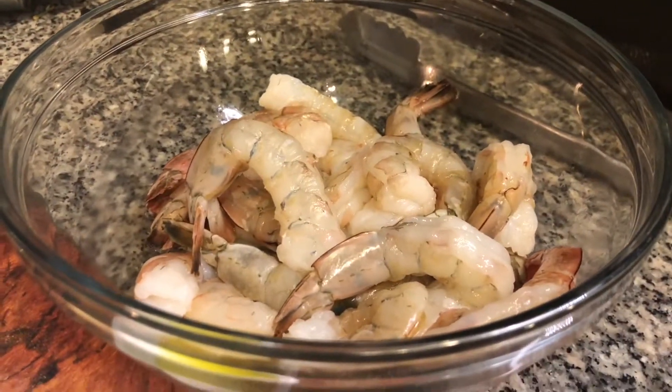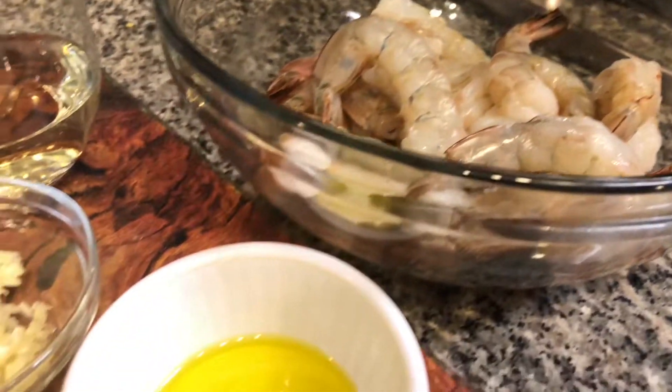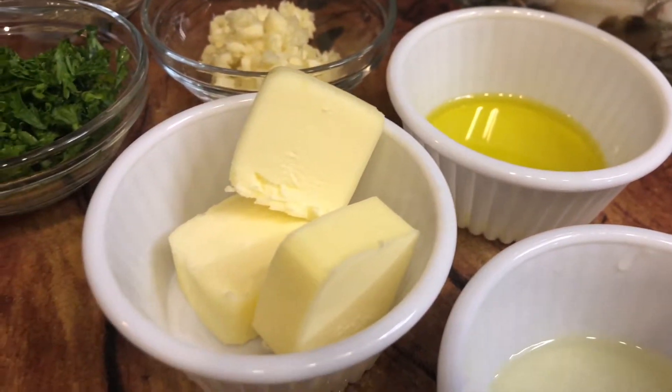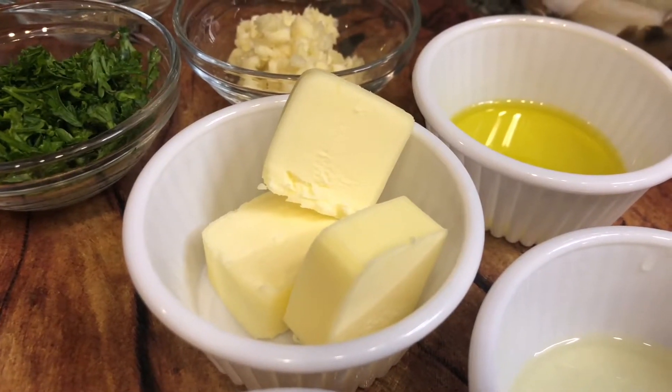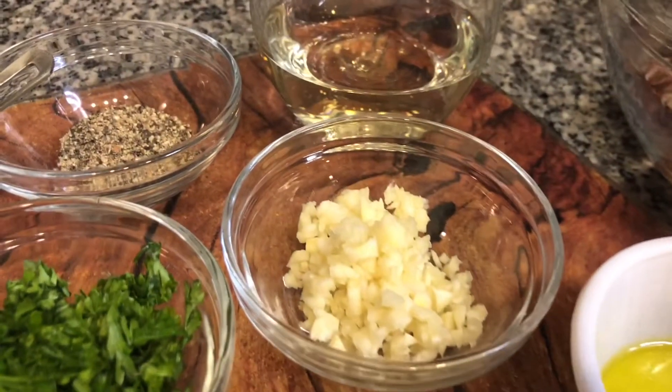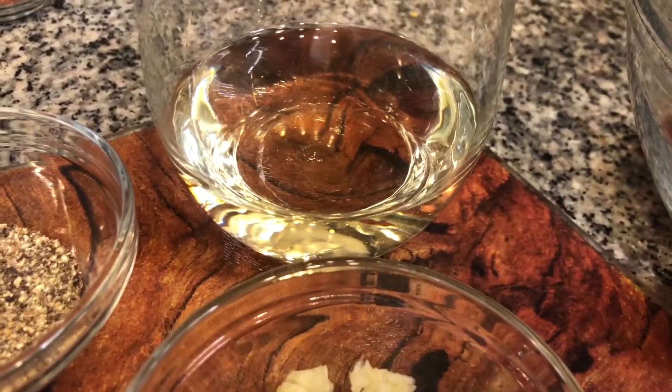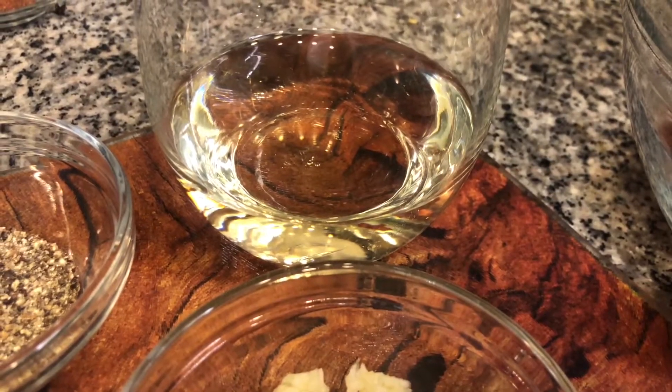I have a pound and a half of jumbo shrimp, one tablespoon of olive oil, three tablespoons of butter, two cloves of garlic minced, half a cup of dry white wine — I'm using Pinot Grigio.